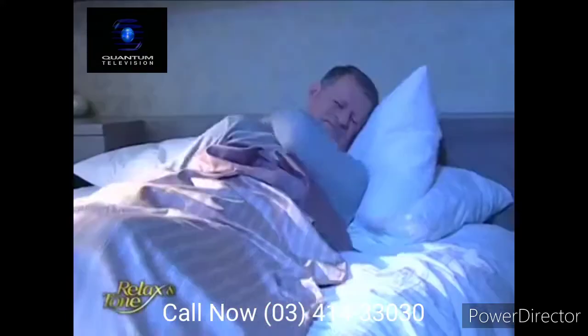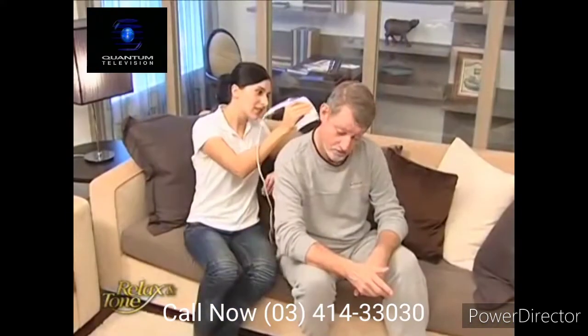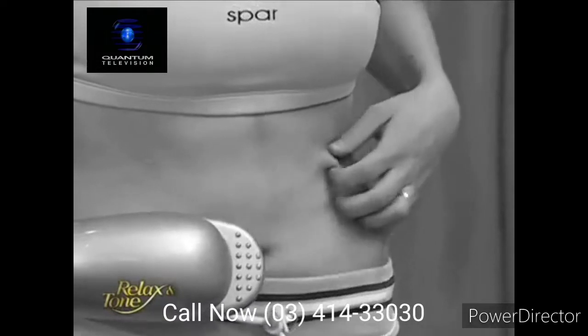My back pain kept me up every night until my daughter gave me Relax & Tone. Its rotating pattern gives me a wonderful massage. Relax & Tone helped solve a problem that bothered me for many years. I finally found something that can relieve my pain and give me a good night's sleep. I've tried lots of similar products before — they always left me extremely uncomfortable. My skin felt numb or itchy. Relax & Tone is totally different. It's like a real masseuse massaging you. It's so comfortable.